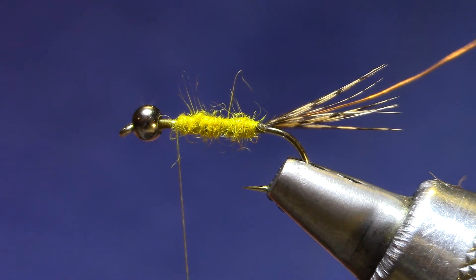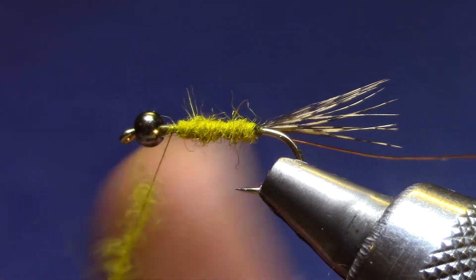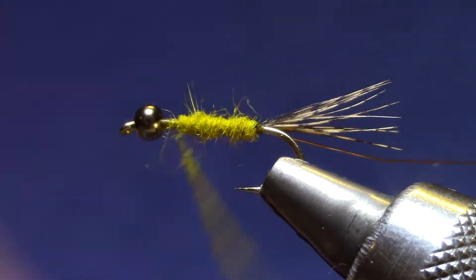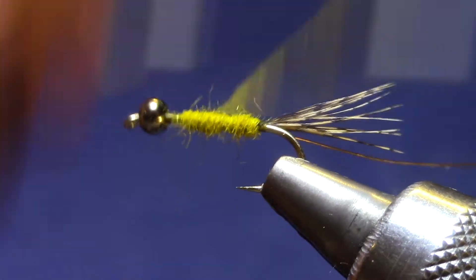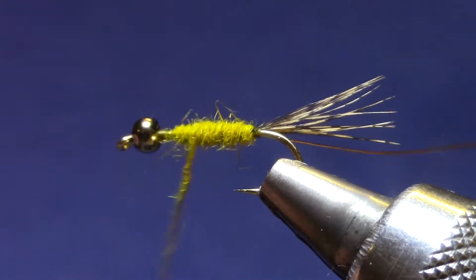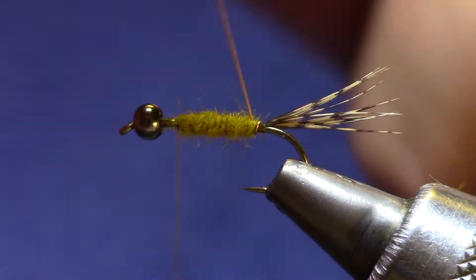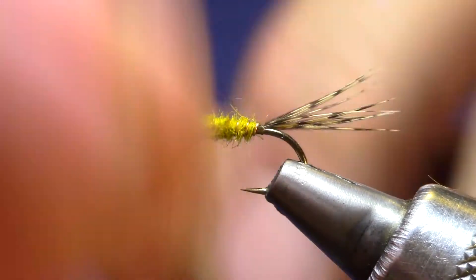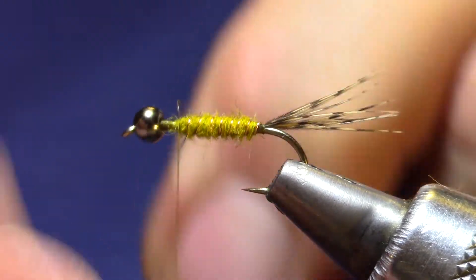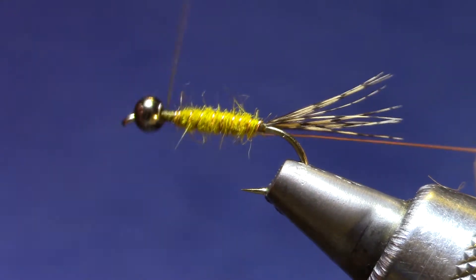I know that's lumpy — I'm going to fix that with my second coat. There. Looks good. Now I'm going to keep my ribbing turns fairly close, and that's really going to secure my shape and make the fly durable if it starts getting eaten like we expect it to.